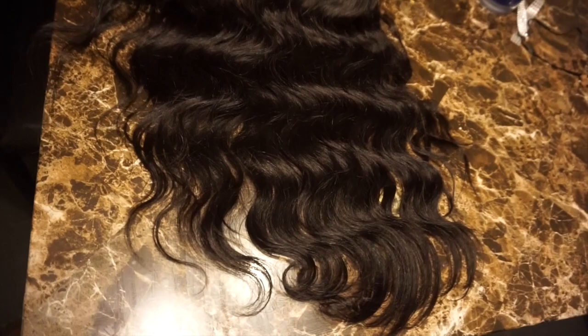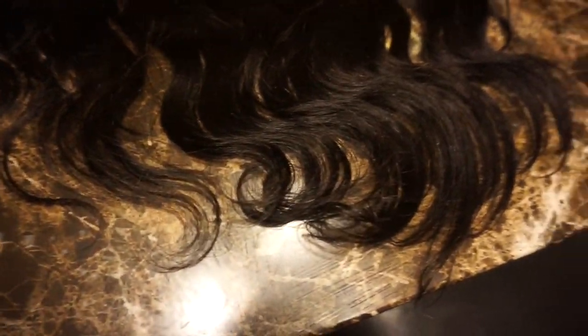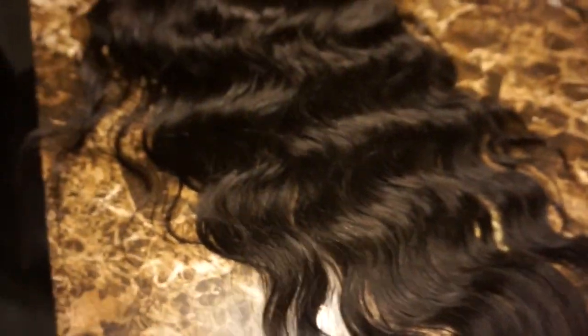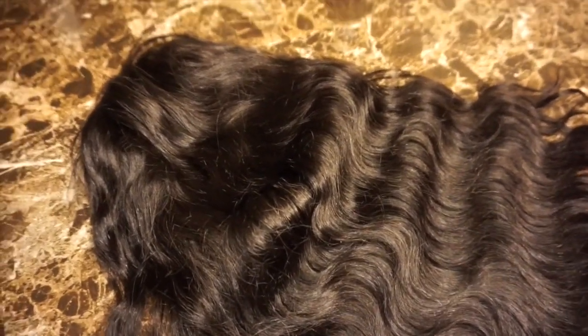Today, this is from Slove here on AliExpress. I got a body wave lace frontal wig, Brazilian regular body wave, and it took about four days to come. It was 18 inches, I believe, and this is how it looks.